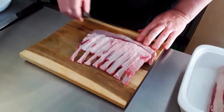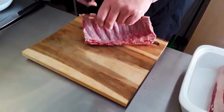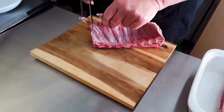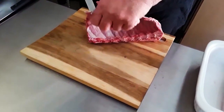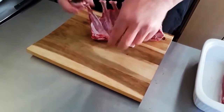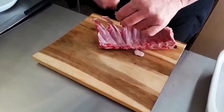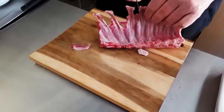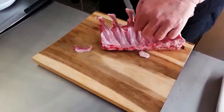We have to remove the silver skin — that's one thing — but first I'm going to take down these chops. There's a little bit of excess fat running through here and I also want to clean them up a tiny bit.